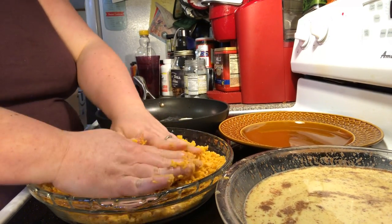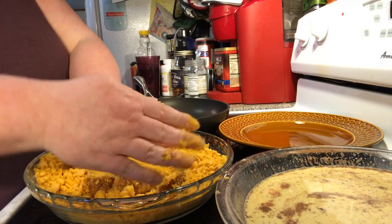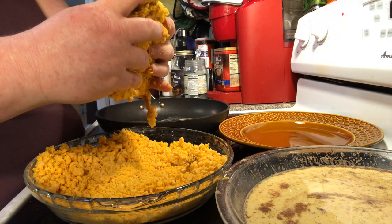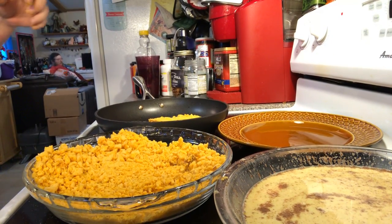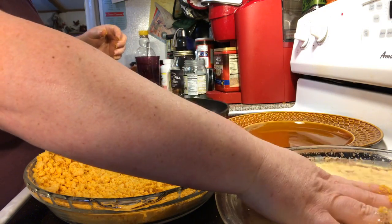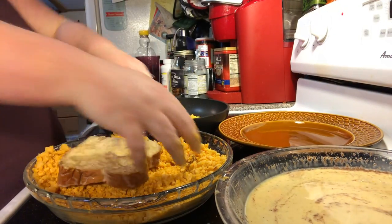Pat it on both sides and let it adhere. Pat it in there — you want your egg and milk mixture because that's what helps the crushed cereal stick. Shake off a little bit of excess cereal and then put it down in the skillet. Don't soak it too long in the milk mixture because it can make your bread fall apart.